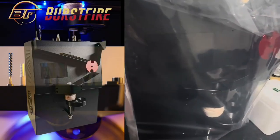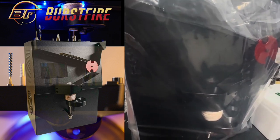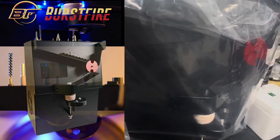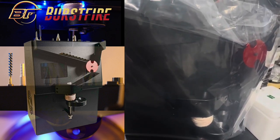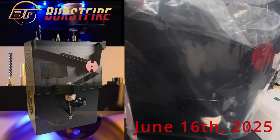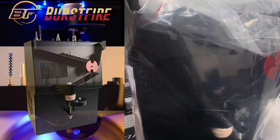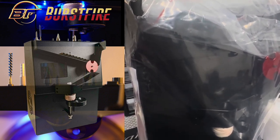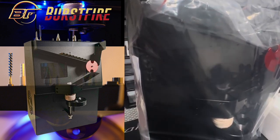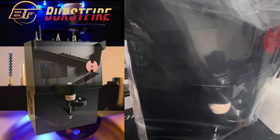I'm going to do a quick walkthrough today to show you what you're going to get out of the box, how everything functions, and some basic information. The scheduled ship date is next week, June 16th Monday — that's when we will begin shipping units out to customers. We will also release a more official, in-depth demo video as well as promo video, and the most up-to-date owner's manual will also be posted on the website.